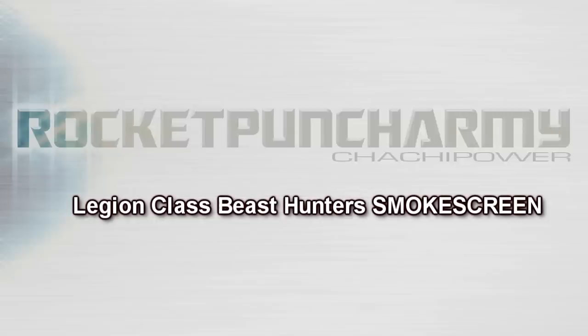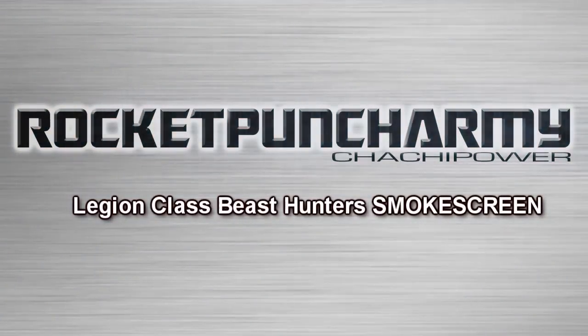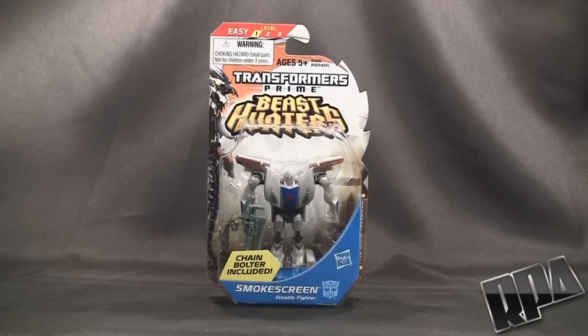Rocket Punch Army. What's up guys, it's Chachapower here with Rocket Punch Army, doing a review for the Transformers Prime Beast Hunters Cyberverse Smokescreen.